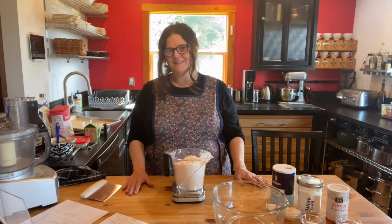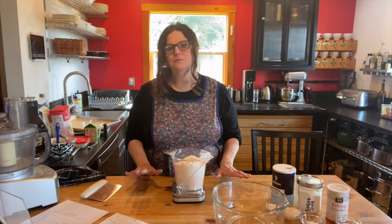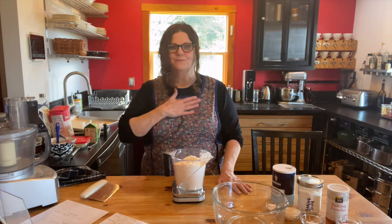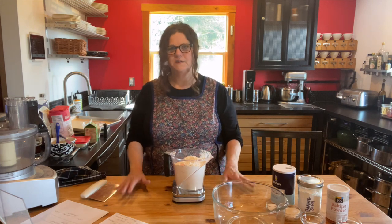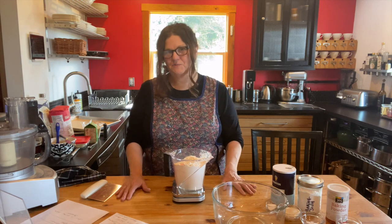Hi friends, welcome back to the kitchen. I want to start out today by thanking you so much for the photos and videos you sent me last week. Your kindness really touched my heart. Last week was a tough week — not because of anything in my world, but just the world — and I was feeling kind of down, and then I got these pictures and videos from you guys and it really cheered me up.